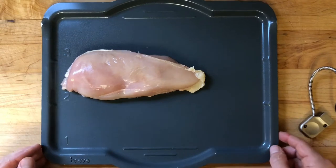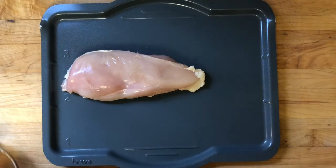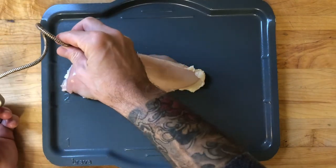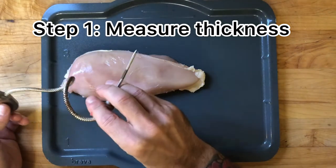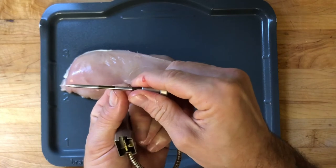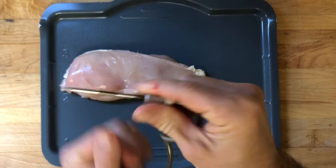First up today I'm going to show you the boneless skinless chicken breast. This is one of our most popular chicken cooks. The first thing you want to do is use the temp sensor to measure the height. I can see this one is just under one and a half inches, which corresponds to right about there on the temp sensor line. This is one inch and then half inch increments all the way up.